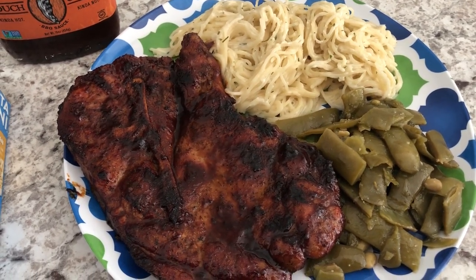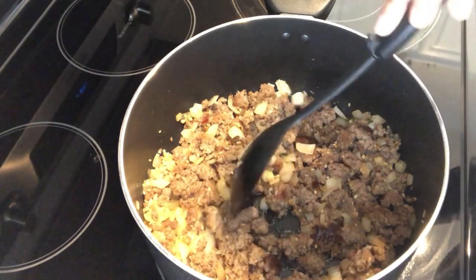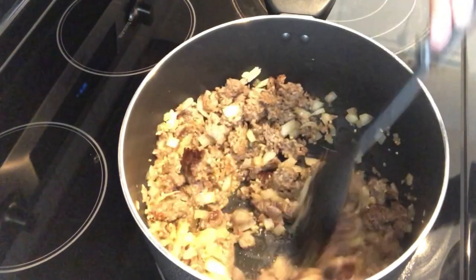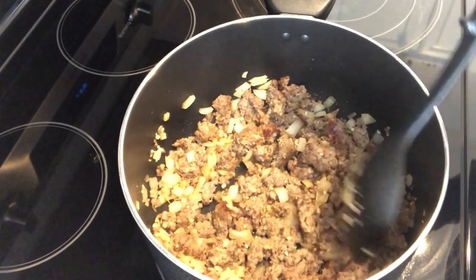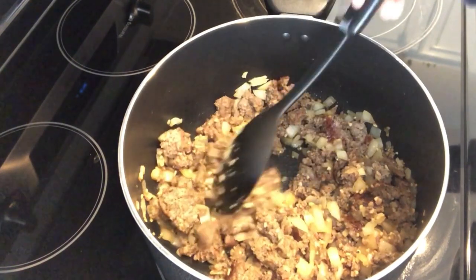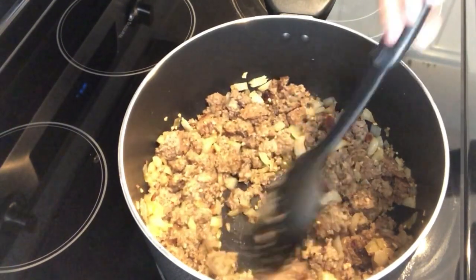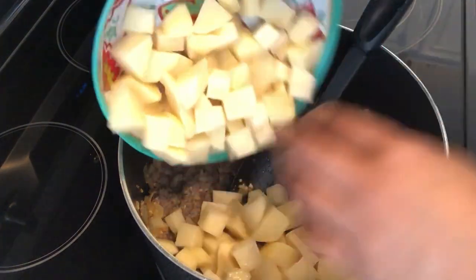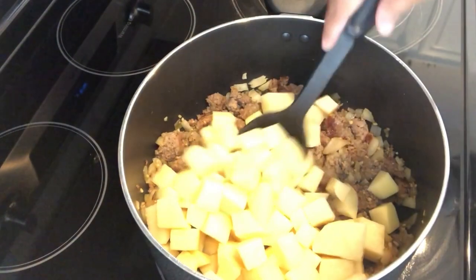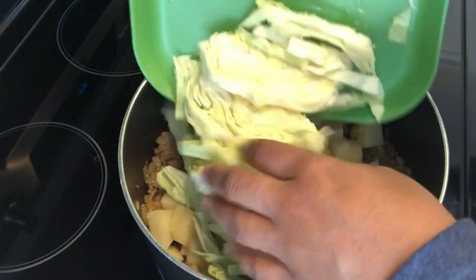For dinner tonight I'm making sausage, potato, and cabbage soup. I've served this plenty of times on the channel but I don't think I've shown how easy it is to make. In my pot I have one pound of hot breakfast sausage, one medium onion, and about four tablespoons of garlic, cooked all the way through. I'm adding in about two large potatoes cut into cubes, and half a small head of cabbage sliced and dropped in.